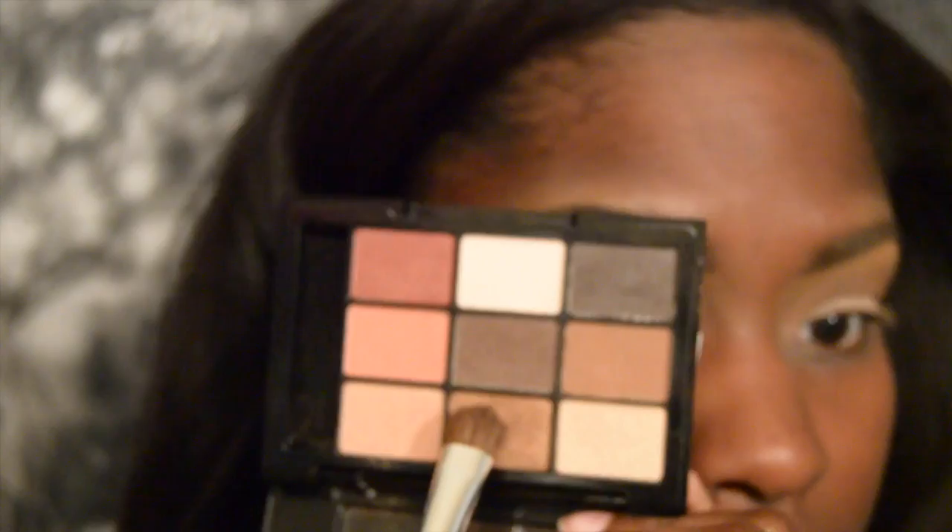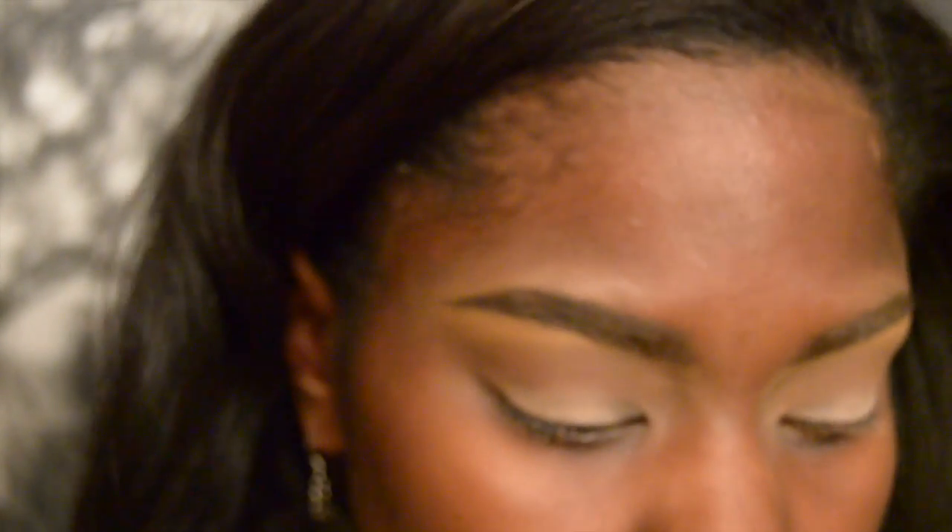Now taking the bronzy gold shade, I'm going to apply this to the mobile lid using an elf eyeshadow brush, patting this color all over the lid from inner tear duct all the way to the outer portion. You want to make sure that you are patting your eyeshadows, not swiping them, so that it ensures the best color payoff.